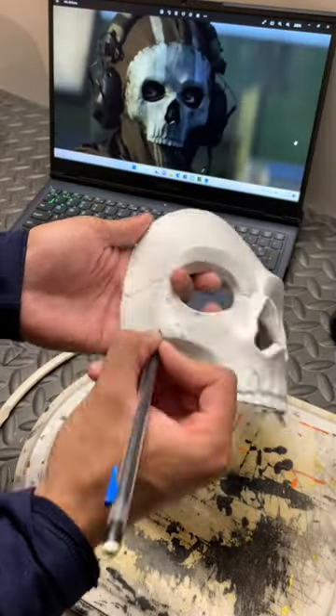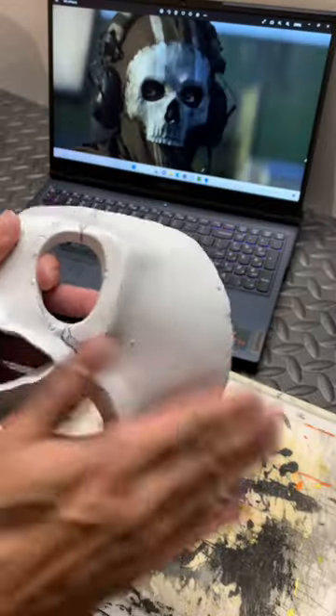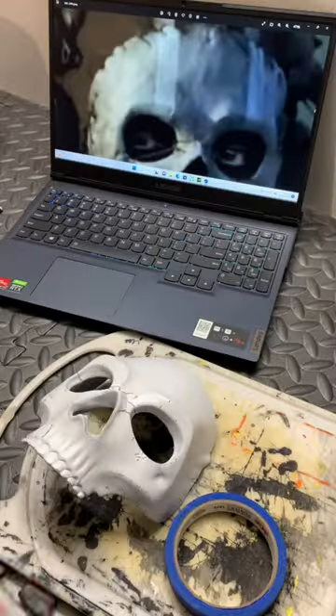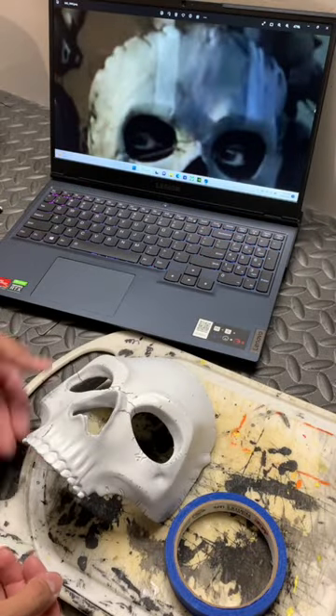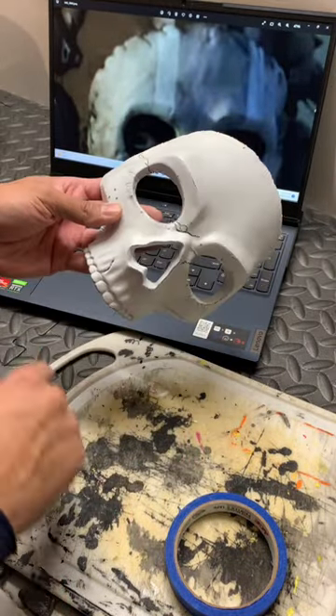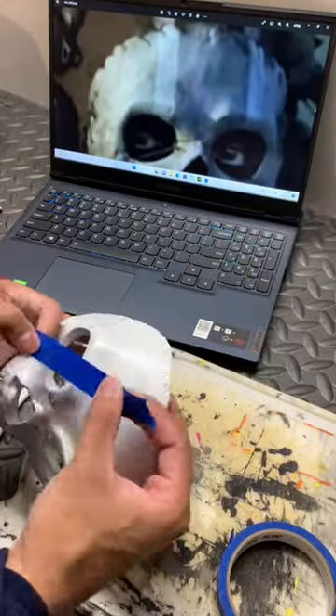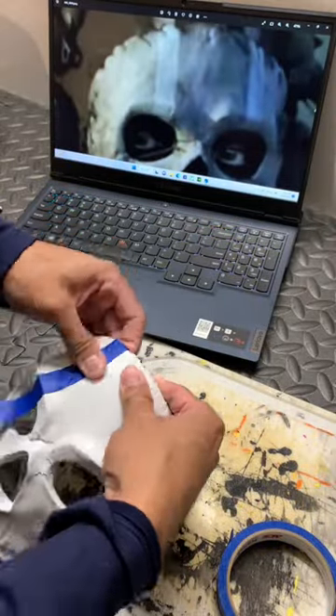Carve out the details like the cracks. For the white stripes I'm going to make them using blue tape — just set it over like this. Lines don't have to be perfect.